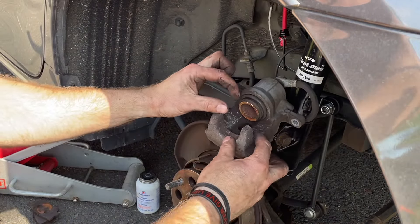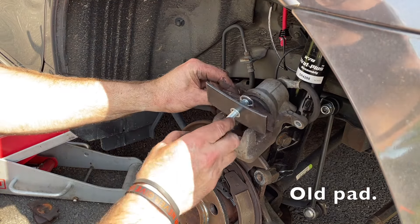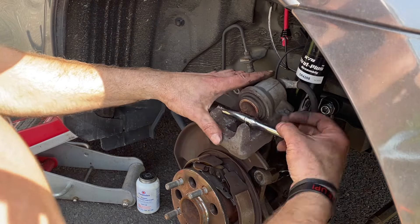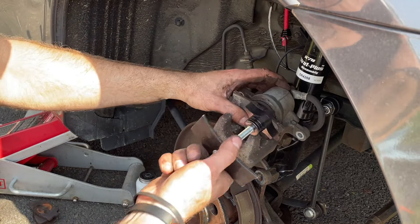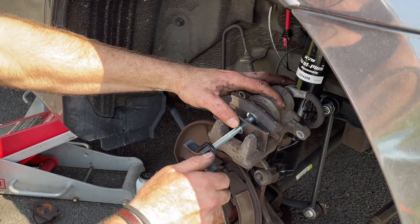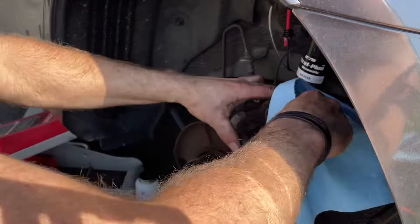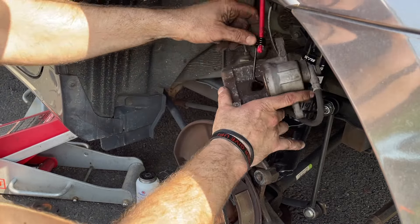Next we also have to compress the piston, as with the new thicker pads they won't fit. You can use a compression tool — just put a pad in here and squeeze it. Or you can get a wrench and push against it — same idea. You can even shove a screwdriver between the rotor and the pads when it's still installed to get the same result. Since we're changing the rotors, you can compress it all the way, as we're going to pump the brakes after we finish.